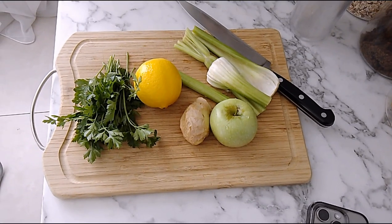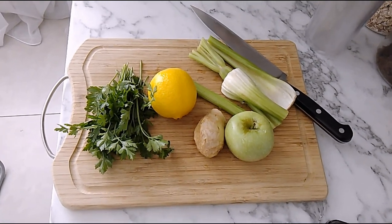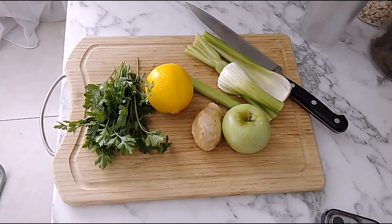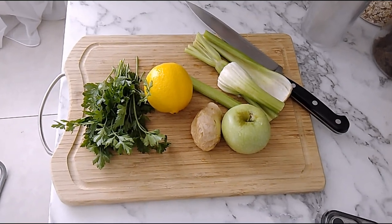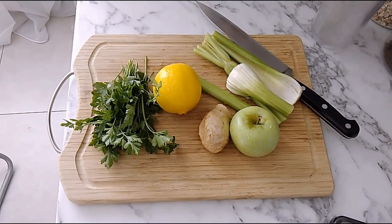Hi everyone, welcome again to my vlog. Today with Soos, I will share my healthy drink for my daily routine after my fitness.